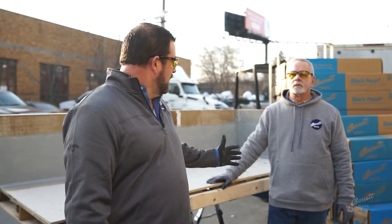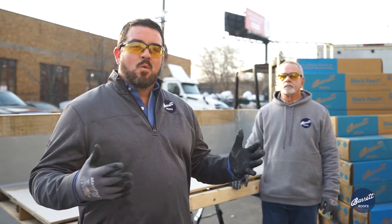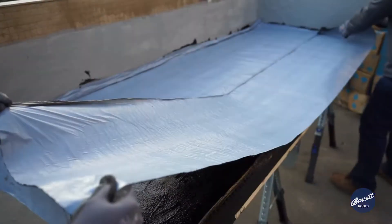As you can see behind us, we've already applied our flashing, which is our RAM Quick Flash PMMA. So what we're going to do next is apply the waterproofing system, which is going to consist of our Black Pearl Primer Adhesive as well as our Black Pearl Membrane.